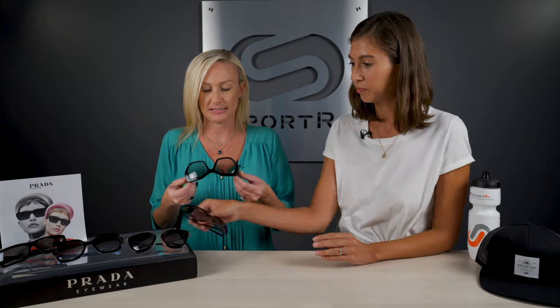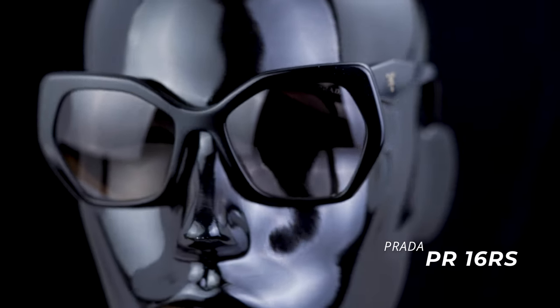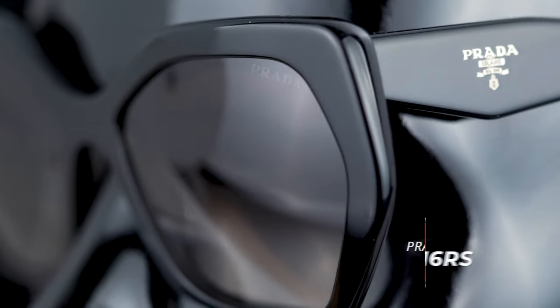Then we have the 16R — a little chunkier, more geometric. I think this is a really more artistic piece. It's definitely more of a statement piece. So if you're wanting something a little more bold, this could add a lot to an outfit. If you had something really simple, this could be your statement piece. I'm thinking like an all-black outfit — and then this just kind of sets you off on top.